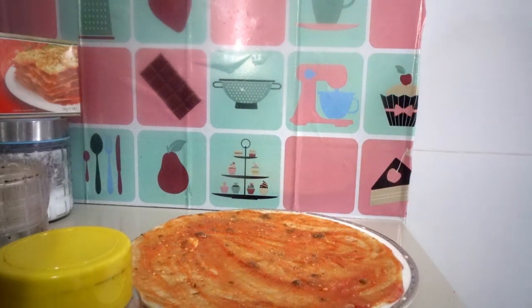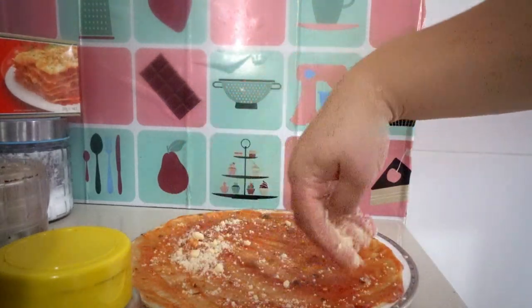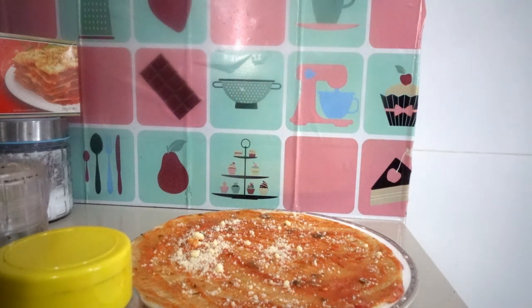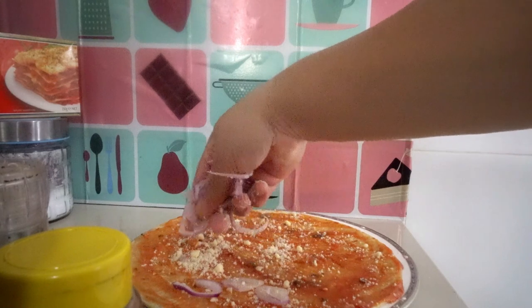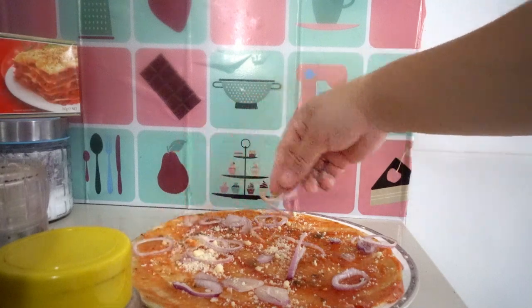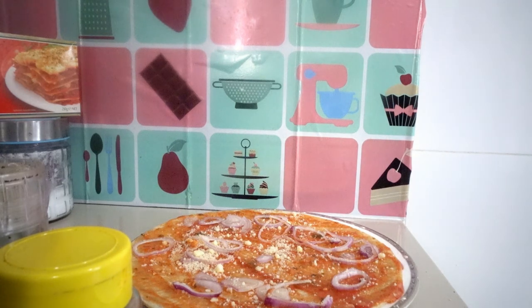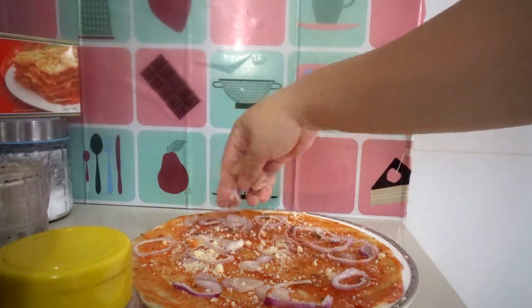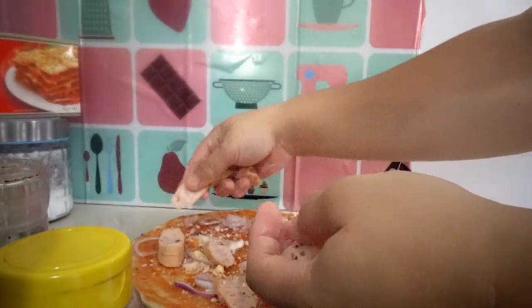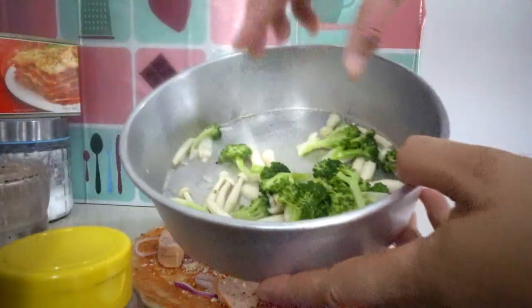Sprinkle some grated parmesan, then add our sliced red onion, some chopped garlic, and our hot dog — it's a mushroom flavor one. Then add our broccoli and our mushroom.